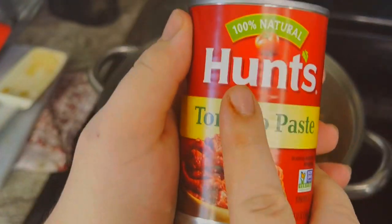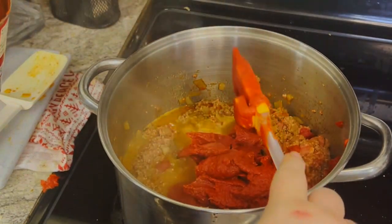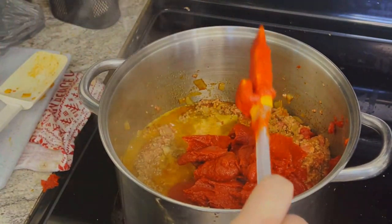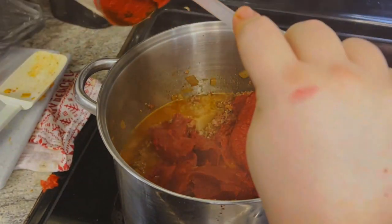I use Hunts tomato paste specifically. I love Hunts the most — I've used it for barbecue sauces, spaghetti sauce, red sauce for pizzas. I use Hunts for everything because I love the taste of it. We use three medium-size cans of Hunts tomato paste. It's so good it doesn't even need anything else to add flavor. After all three cans are in, you've got to get that mixed in and ready.